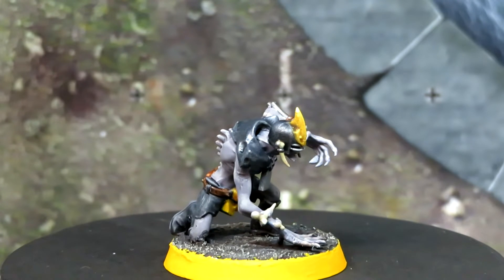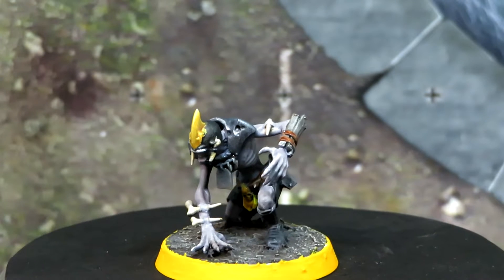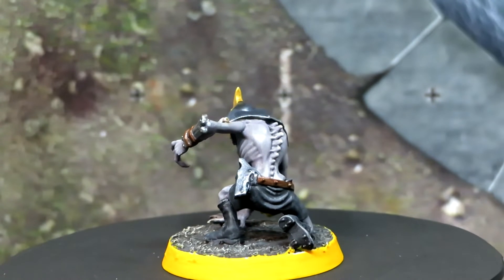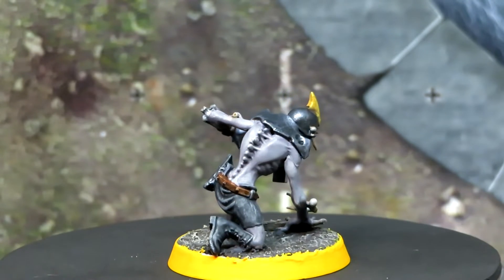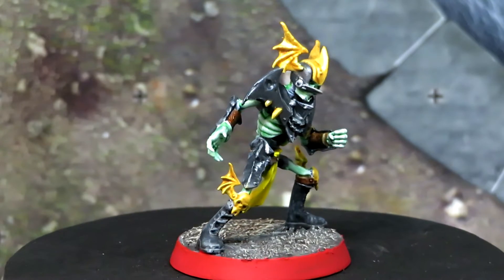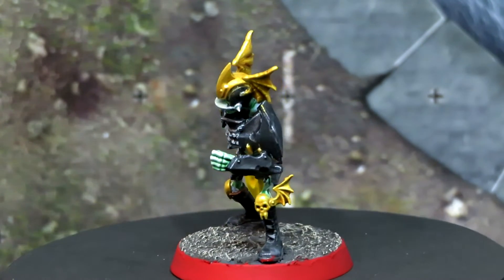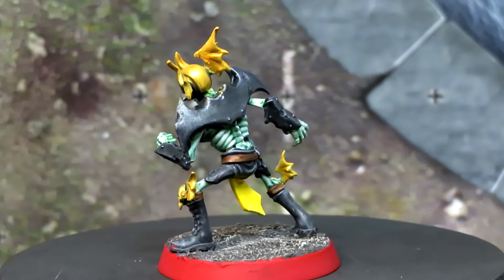After doing the basing, to finish off this team I decided to colour in the rings to indicate their positions clearly. For the mummies we have green for blockers, for the wights we have red for blitzers, and for the ghouls we have yellow for catchers and ball carriers. I would highly recommend running a layer of primer over the rings before putting down the colour, because the variation from basing materials and priming is quite difficult to cover — especially with something like yellow paint.